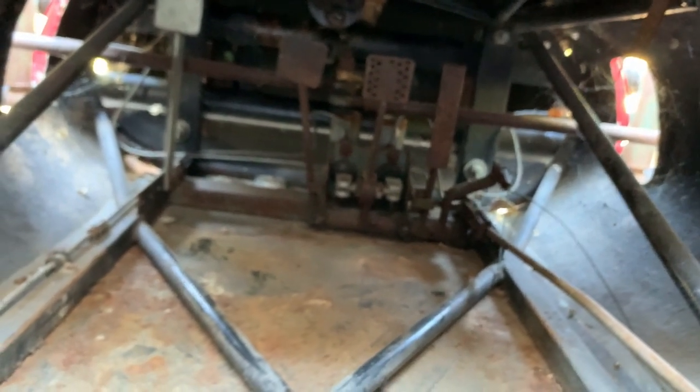The fuel tank goes down here, actually underneath your legs, and way down there are the throttle pedals. Brake cylinders are down there also. Shifter.